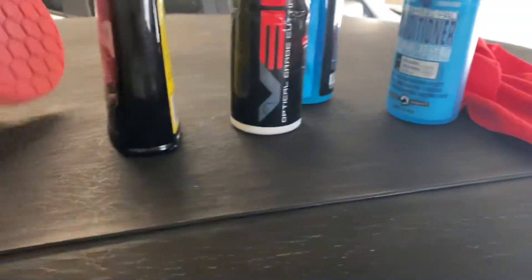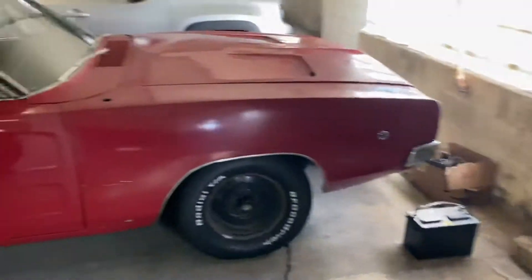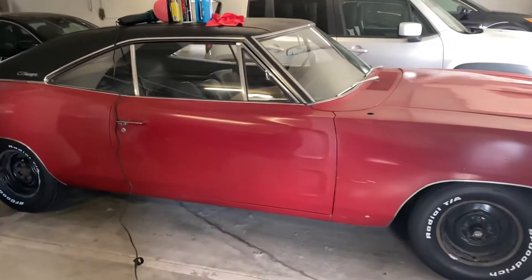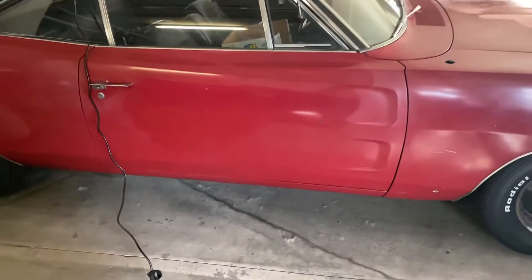I used the orange cutting pad with some V36 polish to see if I could fix it. I did that because I didn't want to go back to a heavy wool pad after already taking a pass at this. And I gotta say, I think right now, if this stays, it looks really good.